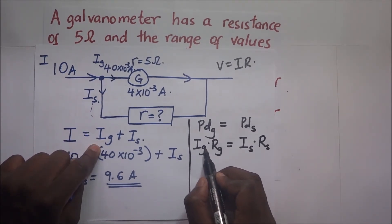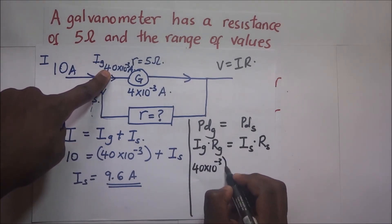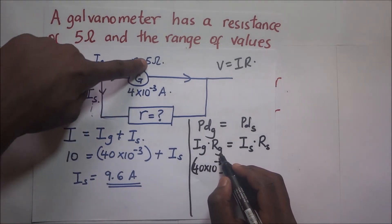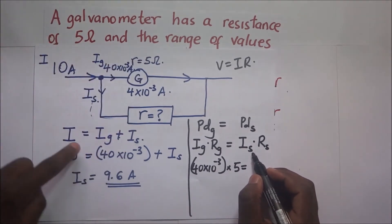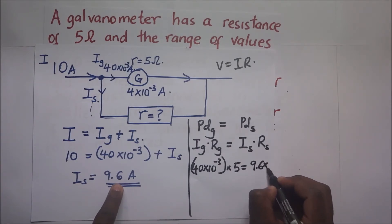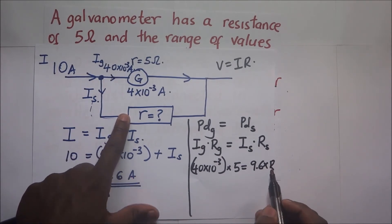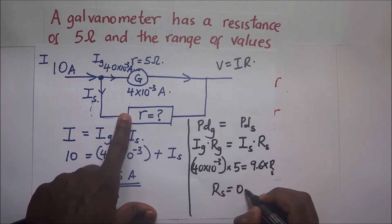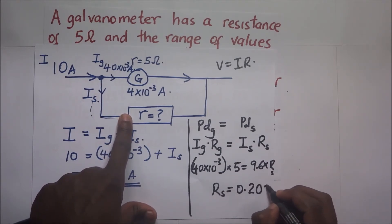Substituting the values: the current through the galvanometer is 40 × 10⁻³ amperes, multiplied by the galvanometer resistance of 5 ohms, equals the shunt current of 9.6 amperes multiplied by R_S. Making R_S the subject of the formula gives us R_S = 0.208 ohms.